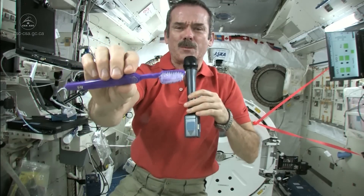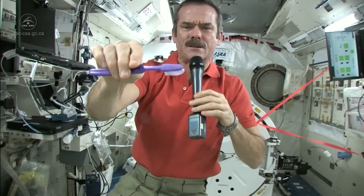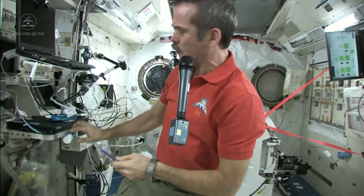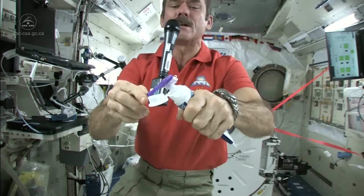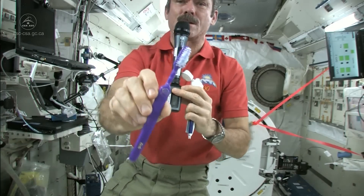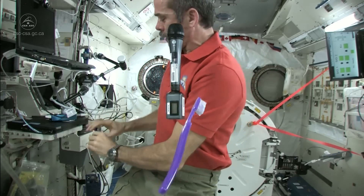So I'm part way there — got my toothbrush wet. Now I just need to put some toothpaste on it and get cleaning my teeth. I'm going to suck the water off it, because where else would it go? Nice wet toothbrush. Grab some toothpaste — we just use standard toothpaste in space. Squeeze a little on, not too much because you're going to have to clean it up later. So there's my toothpaste on my toothbrush. It's wet, it's ready to go, it's loaded.